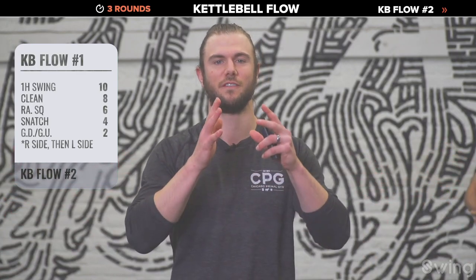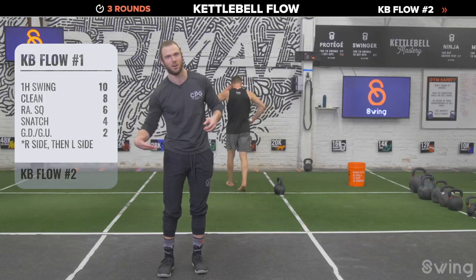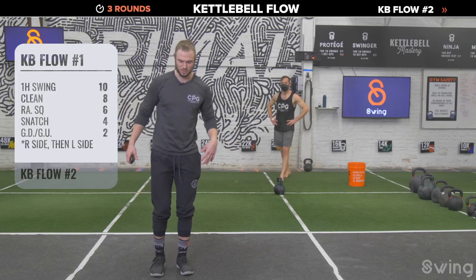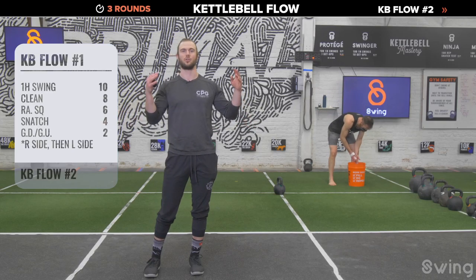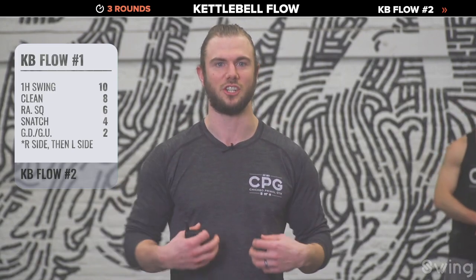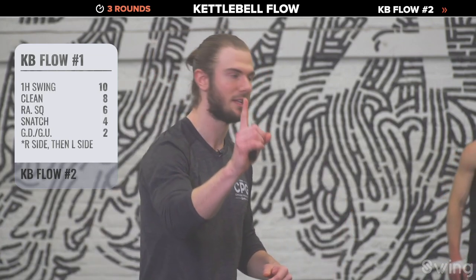We're halfway done — take 30 seconds, walk around, shake your arms out one at a time. Shake that arm like you're shaking water off, then the other arm. Shake each leg out. During a complex like that, you create a lot of tension in your arms, abs, and legs — just shaking out that tension. Take a breath — we've got the left side and then one round left.